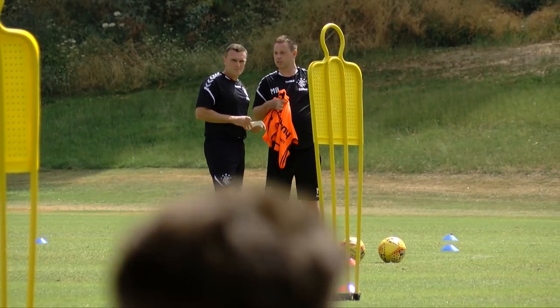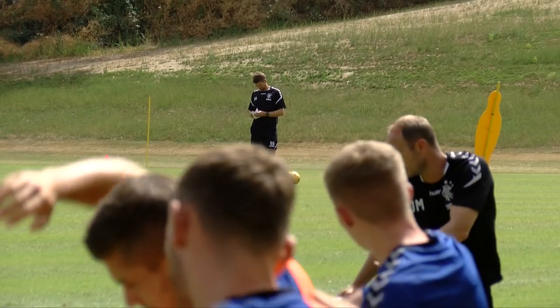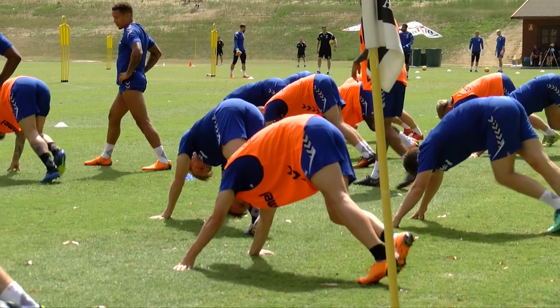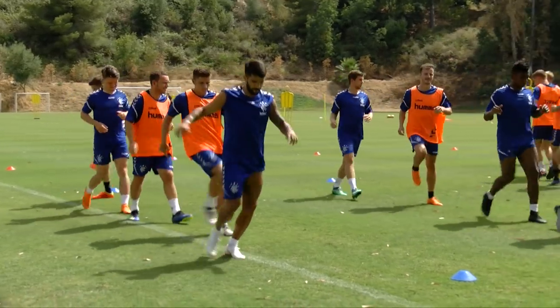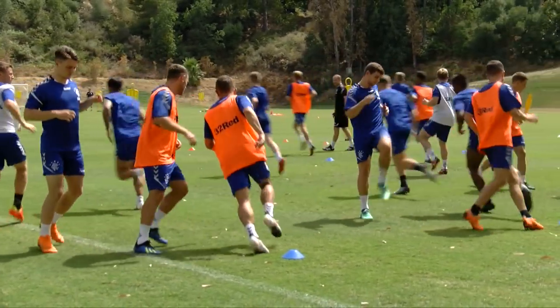Stretch on each side of the hammy now. Okay, we'll have a strategy for the first breath, and then jog down, yeah.